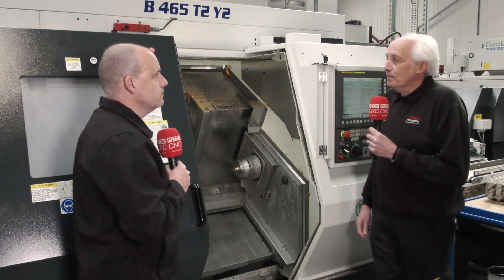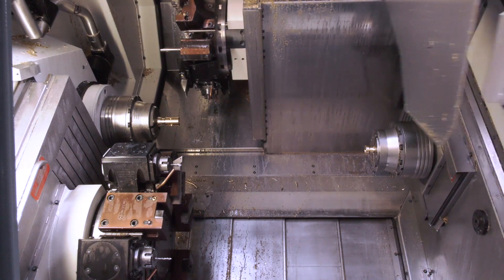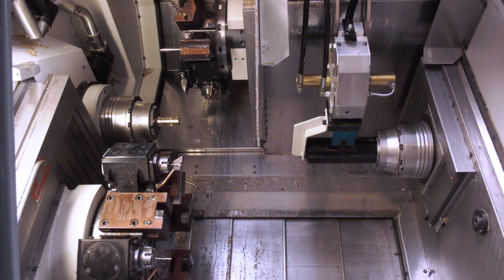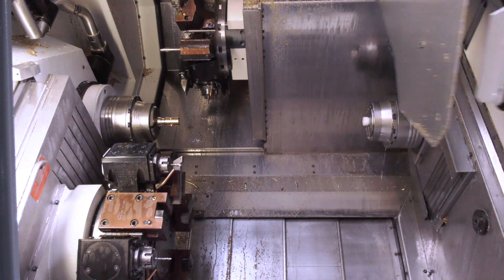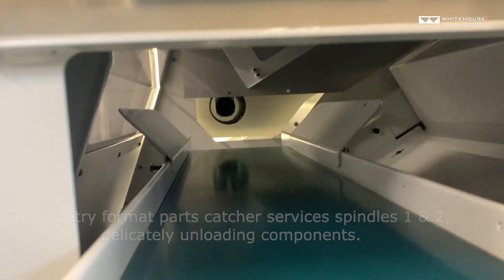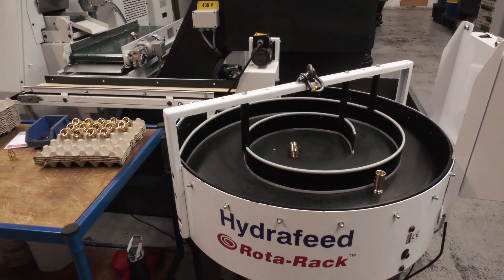So how does the parts catcher work? The parts catcher is hidden in this area here. The door will open and the catcher will come forward to a midpoint between the two turrets. It will then open the chuck, push the part out with a pneumatic ejector whilst washing at the same time. The part will then be brought back out, swing back up, brought out to this conveyor here, dropped quite gently in fact, and brought out of the machine on this secondary conveyor here.